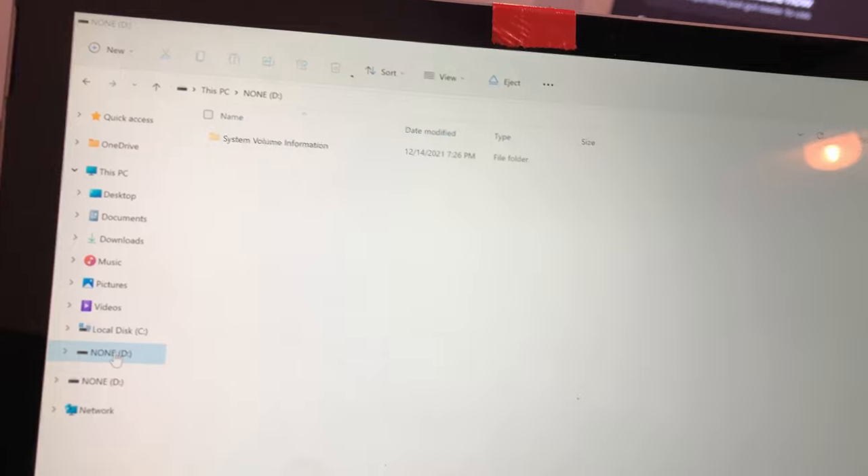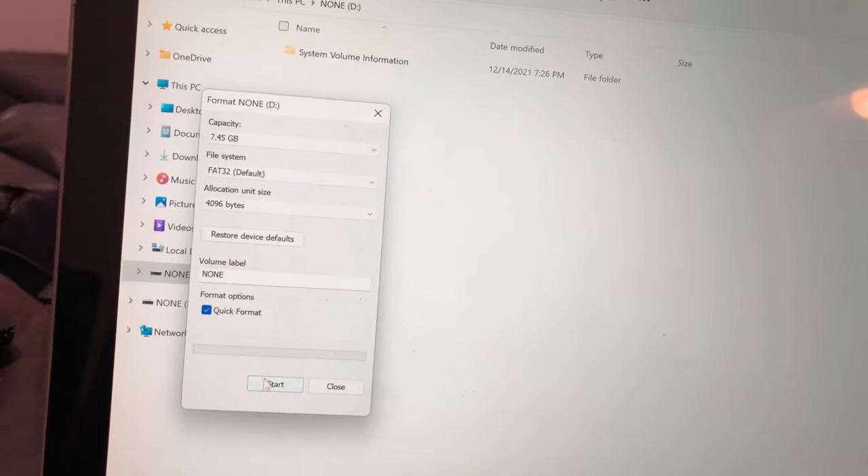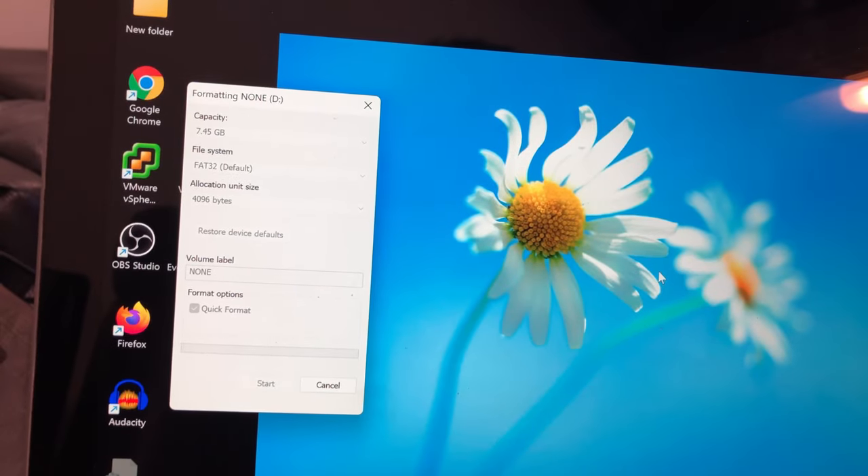In this next section, I'm going to show you how to back up your receiver settings, because you never really know what's going to happen after they replace the board. It's just good practice. If you don't care about this, you can go ahead and skip to the next section of this video.